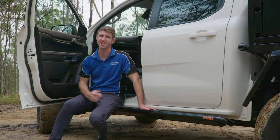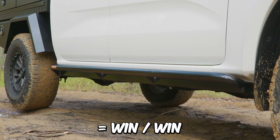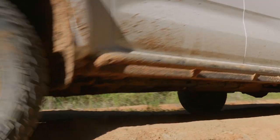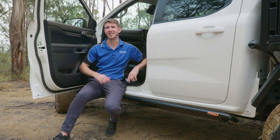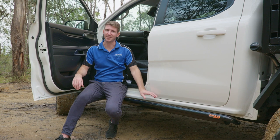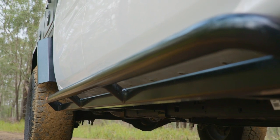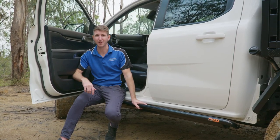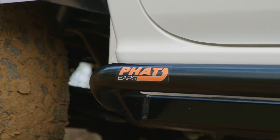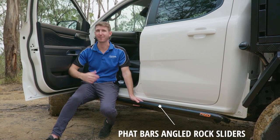An upgrade I consider really important is aftermarket sidesteps or rock sliders. Not only do they look really good, they add important protection to the body of your car — this helps when you're going through close walled-in tracks, leaning into ruts or rocky terrain. Aftermarket sidesteps are great for light to medium 4WD driving where you don't need to rest the full weight of the car on the steps. Rock sliders, however, can take the full weight of the car, so they're really good for extreme to hard 4WD driving through river beds, large rock steps and things like that. We've gone for the Fat Bars angled rock sliders mainly because we like the look of them and we just don't know where we're going to be taking this car, so we wanted to account for the worst case scenario.